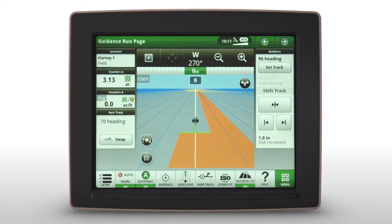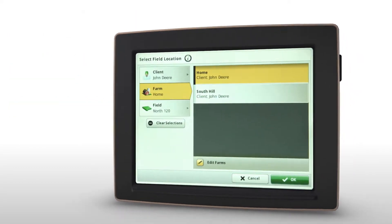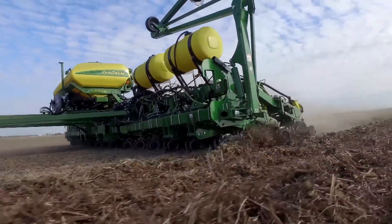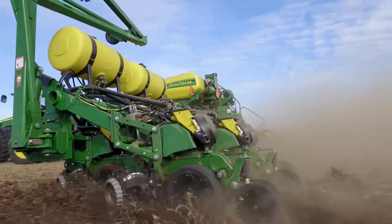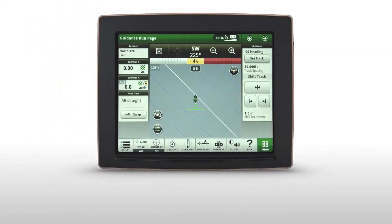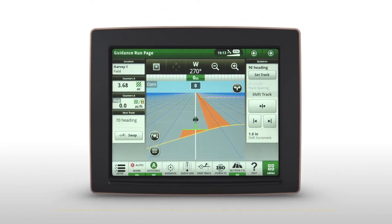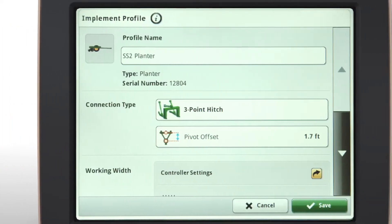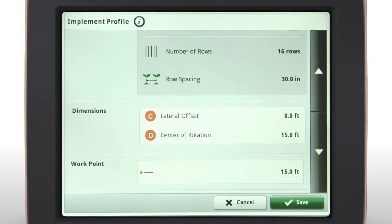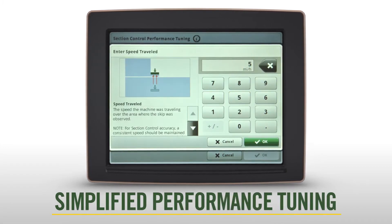Like the 4600 Command Center, the 4640 display provides improved performance with AutoTrack, section control, and documentation. Wider implements running at faster speeds means data is being generated more quickly than in the past, and the 4640 meets that demand with increased event logging rates for the most accurate record of what is happening in the field. The increased display speed also means more accurate section control for input savings. Gen 4 section control allows you to separately manage multiple drop points to increase accuracy across the implement, eliminating both skips and over-application at headlands. We have also simplified performance tuning in the section control app.